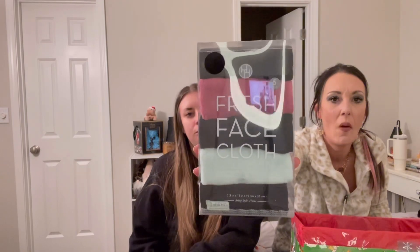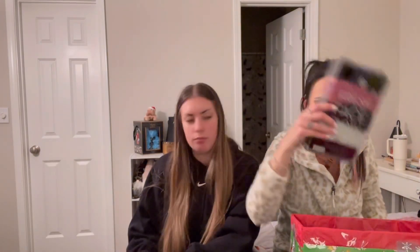Next we have Fresh face cloths — I needed these. It's a five-pack, great for removing makeup. It says to wash them in the washer first, but you can really just use them straight out of the pack. Just add warm water and gently apply pressure to remove makeup — takes everything off. We also got a cute little suction cup container that holds a shower cap, very cute, and it even has a little drain.